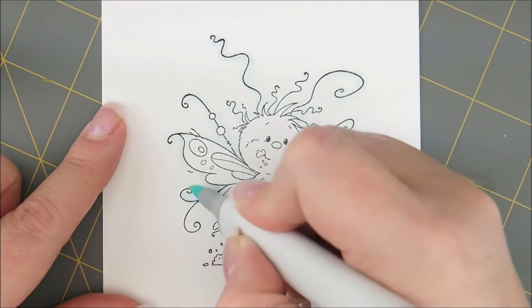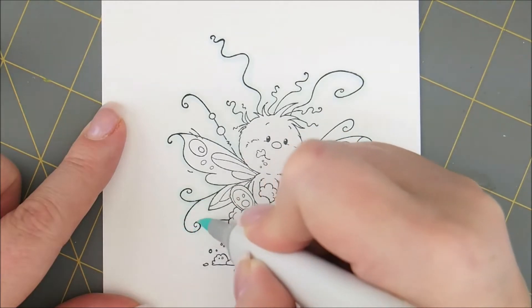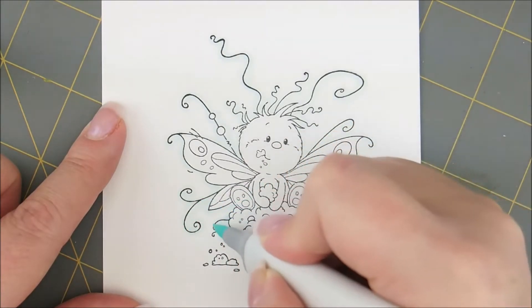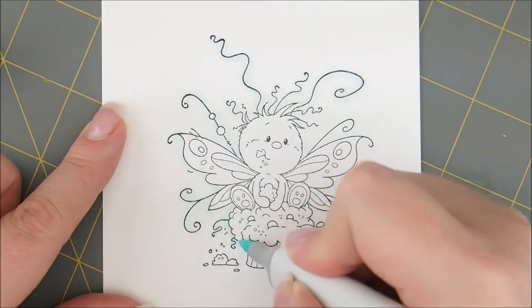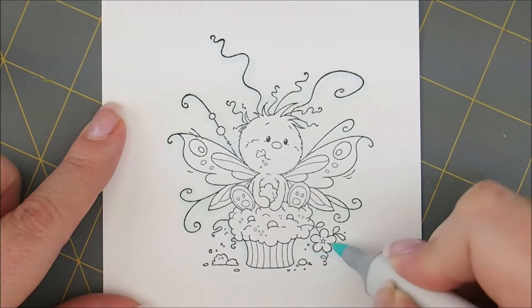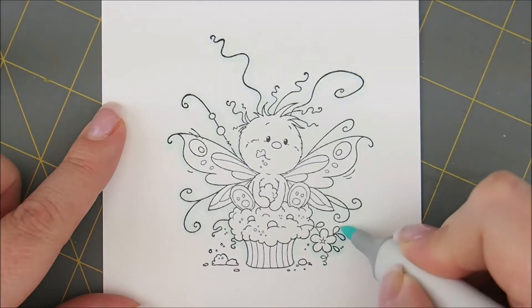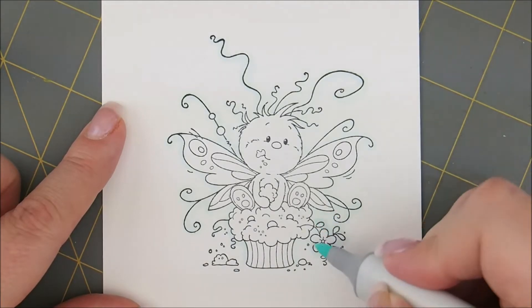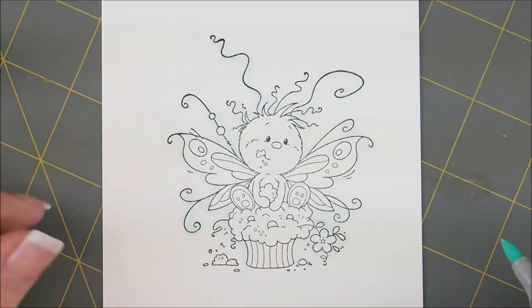Work our way down to the bottom. And I better go around this little flower over here. I didn't worry about the ground because I'm going to stick it behind a border, so I didn't do that.